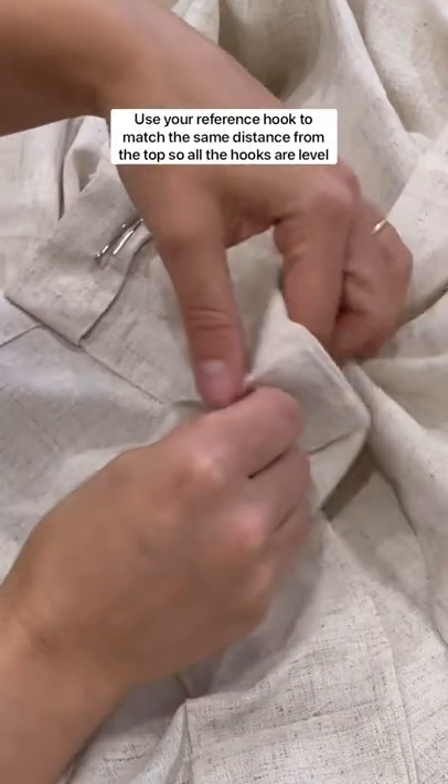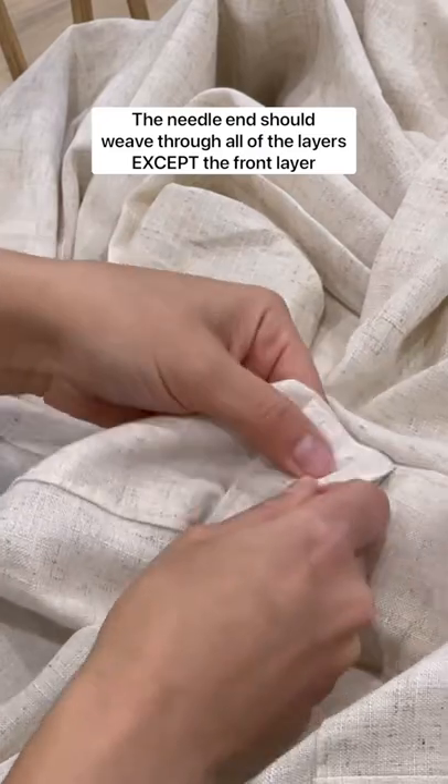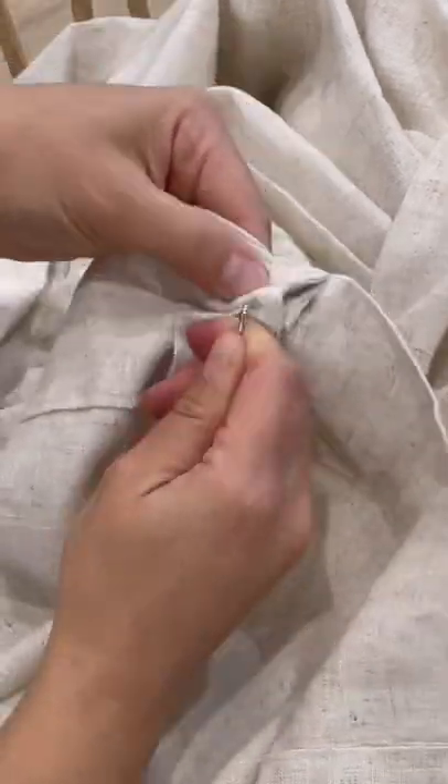Line up the insert point of your reference hook and weave the needle end through the fabric. Be sure that the needle weaves through all of the layers of fabric except for the very outside piece — you don't want the hook to be showing through the front of your panel. If this happens, just keep working at it and make any adjustments needed so that it's securely fastened through all pieces of fabric.